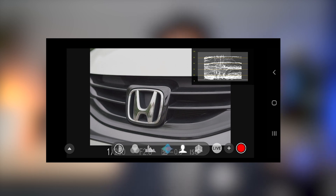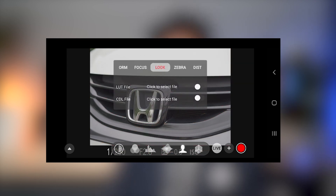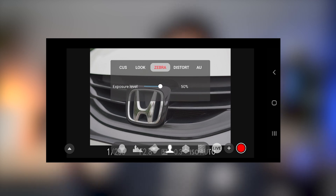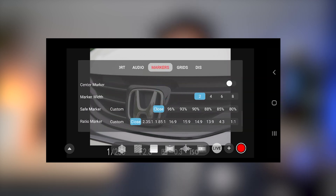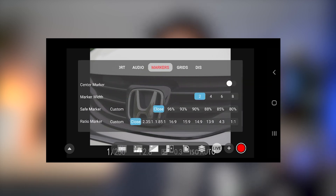The app itself is probably what surprised me the most. Primarily with this device you'll be monitoring via the app, and it has some really high-end features like histograms, waveforms, focus peaking, RGB, zebras, false colors — you can customize everything to your liking, and you can even record on the phone and save footage on your phone too. Very, very useful to have.